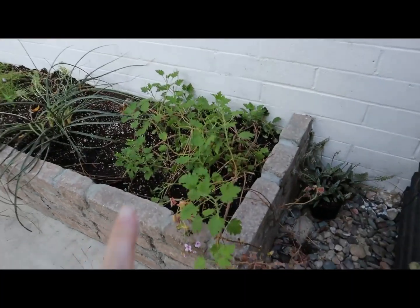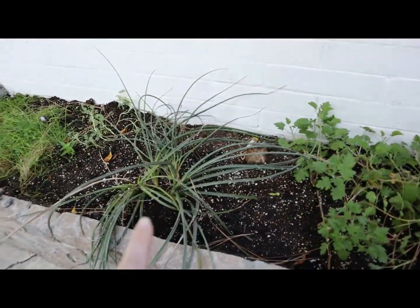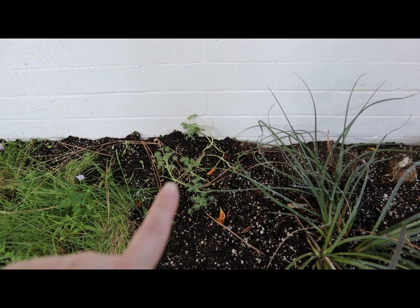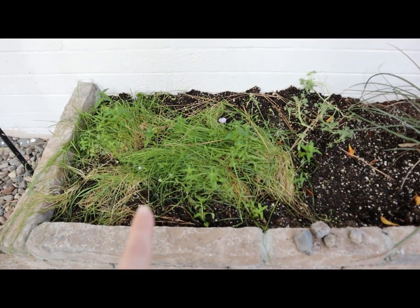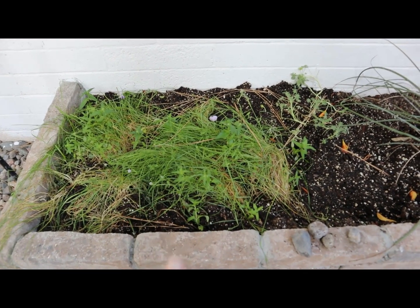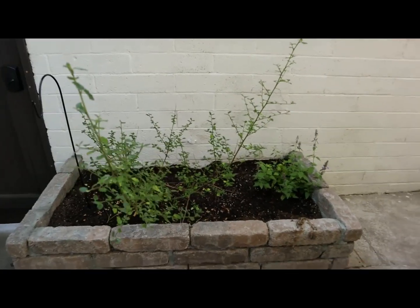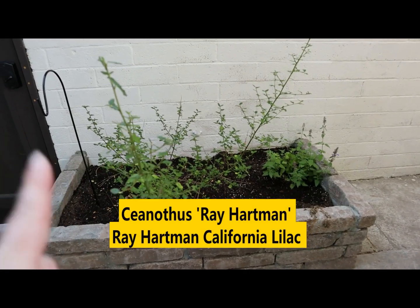This is citronella — it gives a nice pink flower. Not sure what this next one is called, but it gives a red flower — I'll pop the name up if I figure it out. These are lupine, so they give a purple flower. These I got out of a bag of California wildflower seeds — I'll pop the names up on the screen.